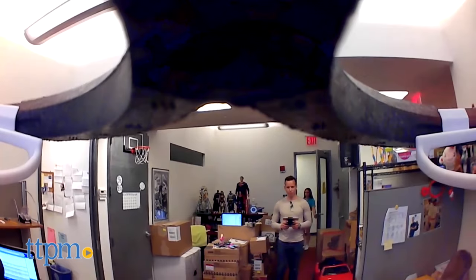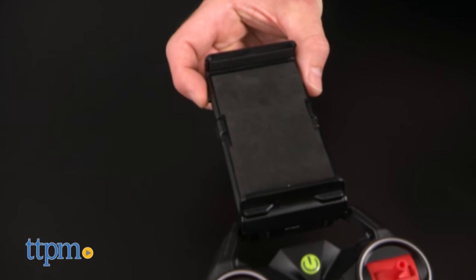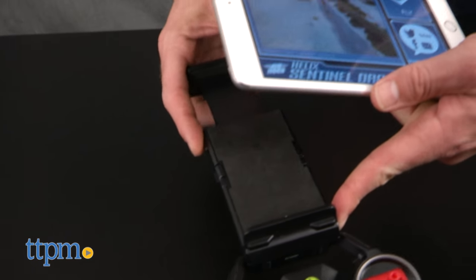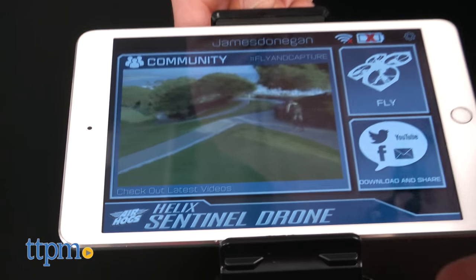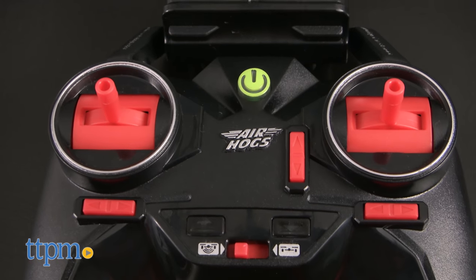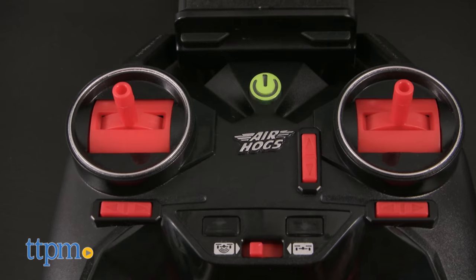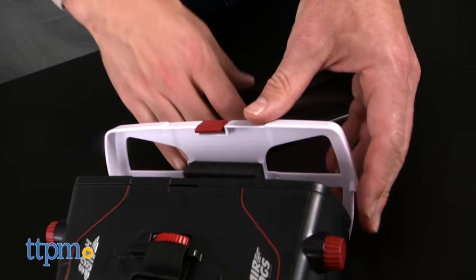But wait, there's more. We're finally entering a generation of camera drones that lets you see what the drone is seeing, live. By connecting to your drone over WiFi — it shows up as its own network — you'll see everything the camera sees on your smartphone or tablet, for which the remote has a special cradle. You can share your photos or videos straight from the app, or transfer them to your computer to edit and share from there.